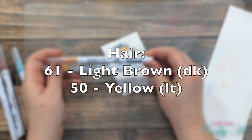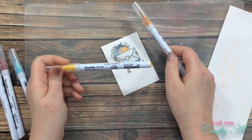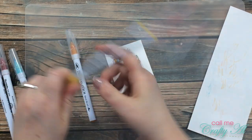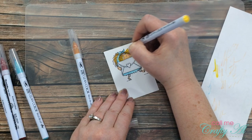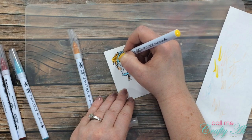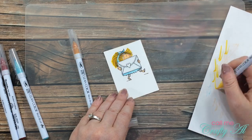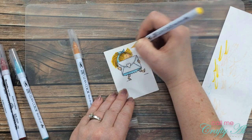I decided to give my girl some golden hair, so I brought in number 61 Light Brown and number 50 Yellow. I laid down number 61 where I wanted the shading in her hair, then brought in the lighter yellow and blended that out. I have to say that if I colored this image again I would put a little more skin coloring on her face, because her bangs kind of turned her forehead yellow and I got a little wild with her hair — it went a bit outside the lines. This was new to me since the hair is just lines instead of an outline. Let me know below any tips you have for images like this.